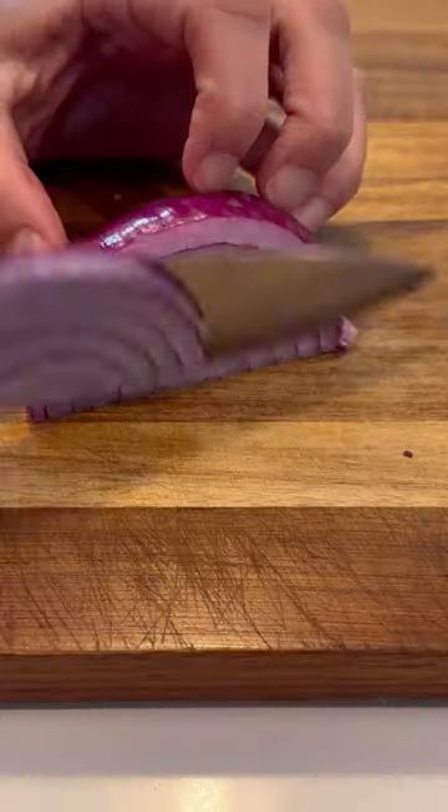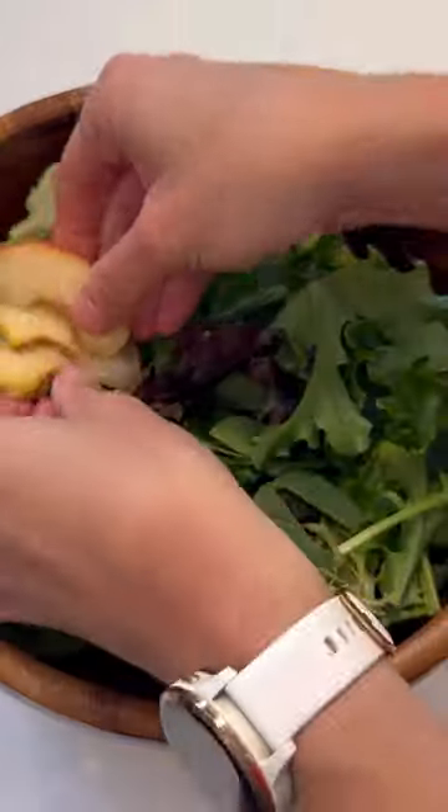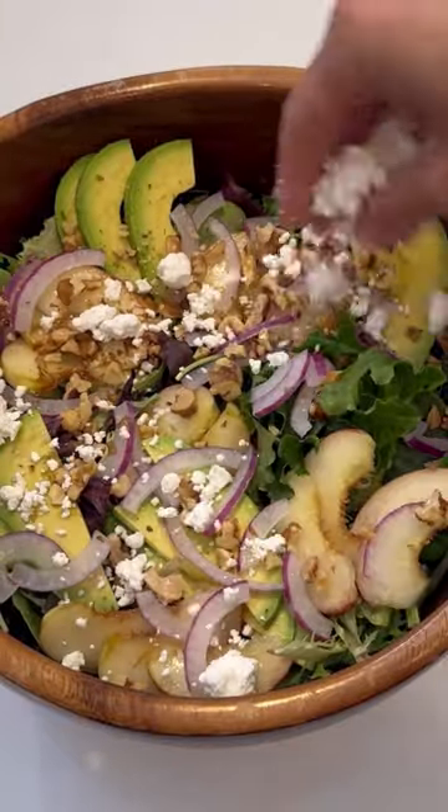This peach salad is absolutely perfect for summer. You're gonna add in some sliced peaches, some avocado, red onion, toasted walnuts, some pumpkin seeds, crumbled goat cheese, and thinly sliced basil.